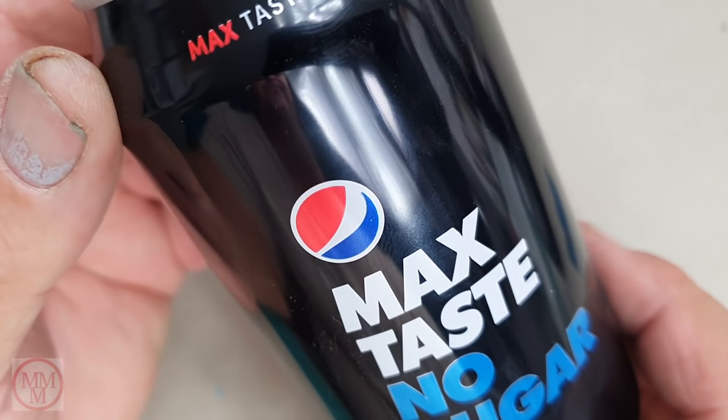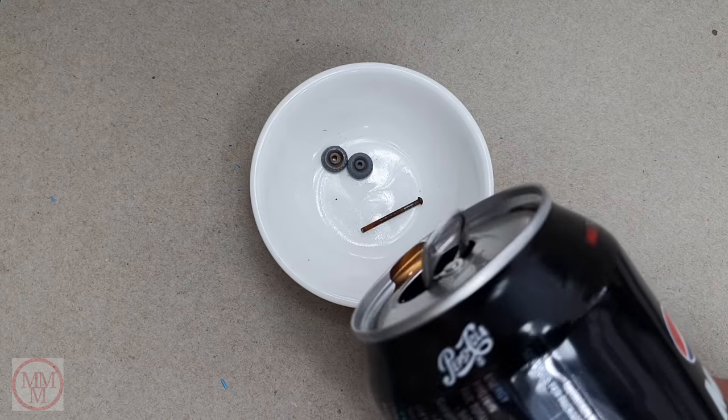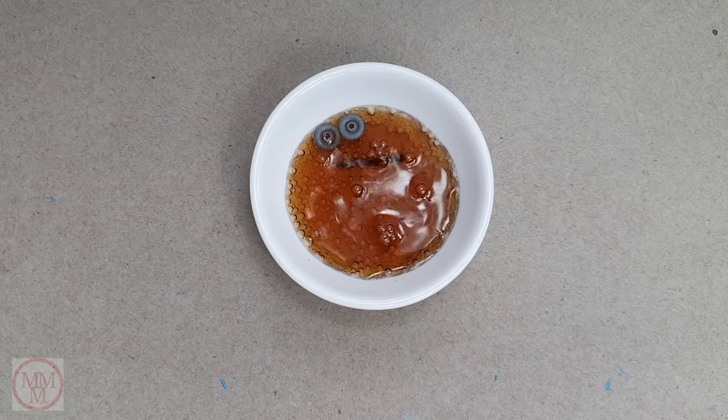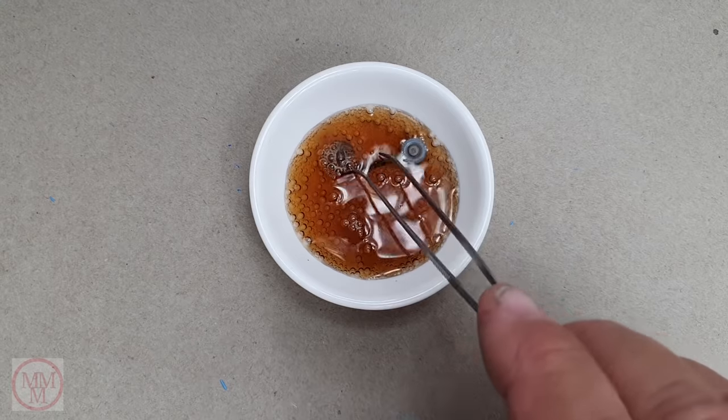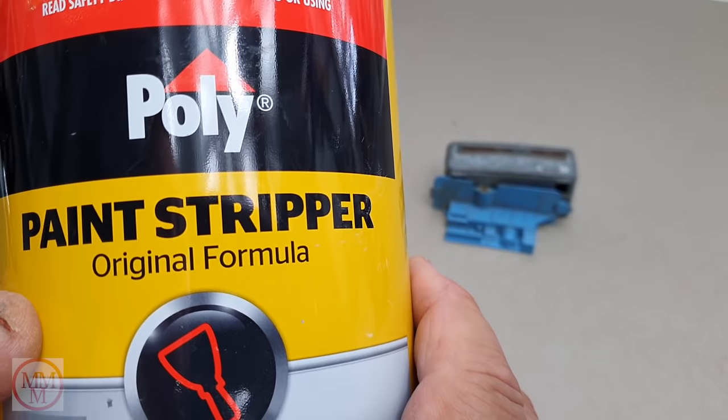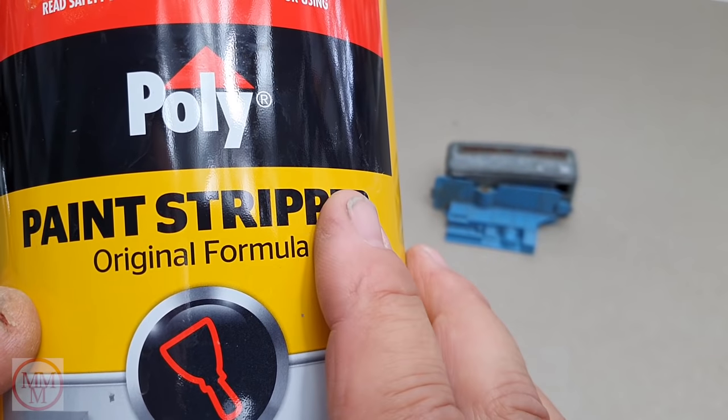I don't drink Coke, I drink Pepsi Max. A lot of people say Coke removes rust, so I thought maybe Pepsi Max does too. I set that up as a little experiment and I'll come back in a minute and have a look how it's doing. Now for the paint stripping...